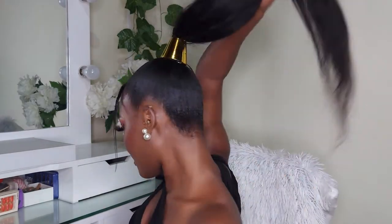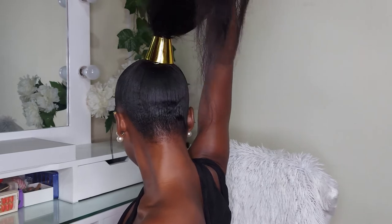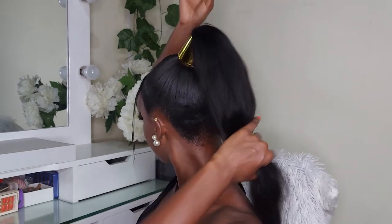Hi guys, welcome back to my channel. Today I'm going to show you how to achieve this high ponytail. It is very very simple and my hope is that you'll be able to do it when we are done.